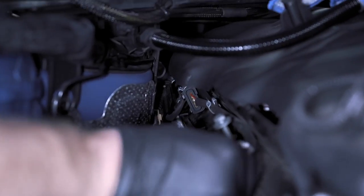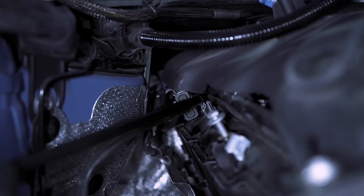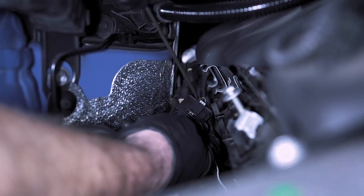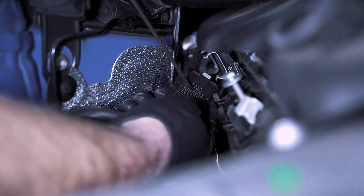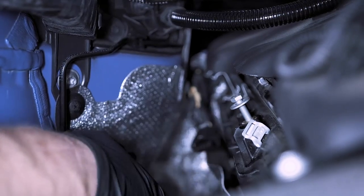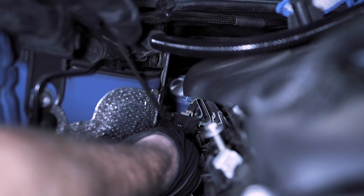The next thing we need to do is unclip these O2 sensors — there are two of them. Where you have the gray plug, you snap it out. I like to just lift over here and then it'll disconnect just like that. Do the same thing to this one here — it's kind of hard to reach but you'll be able to get it.